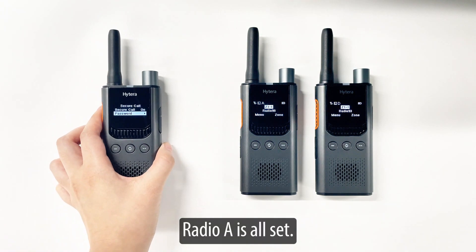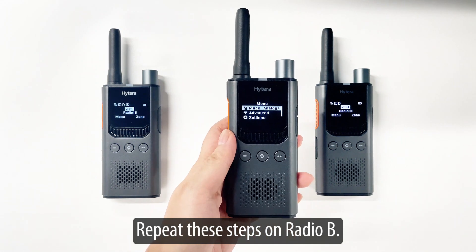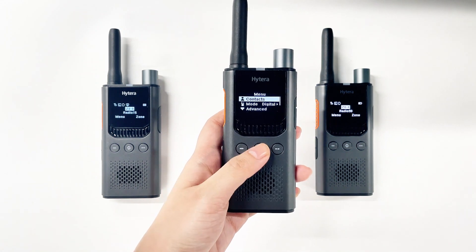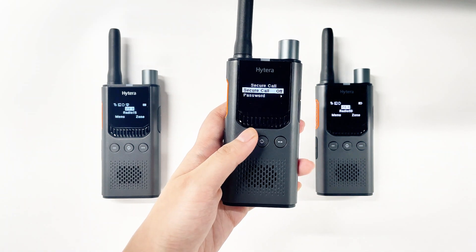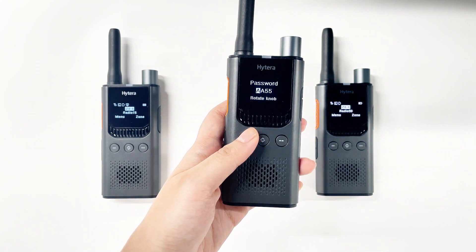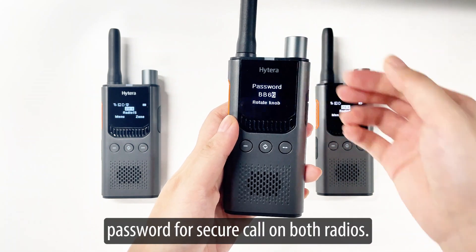Radio A is all set. Repeat these steps on radio B. Make sure to use the same password for secure call on both radios.